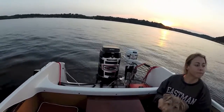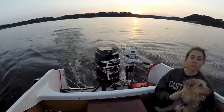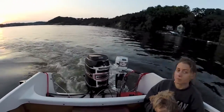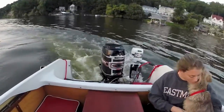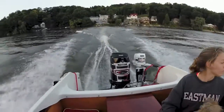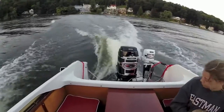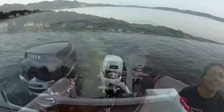We are demonstrating the Mercury engine and how it easily gets the boat out of the hole and into a plane with maybe one-third throttle. As we power up, my companion is telling me there's traffic in the way, so we abort.